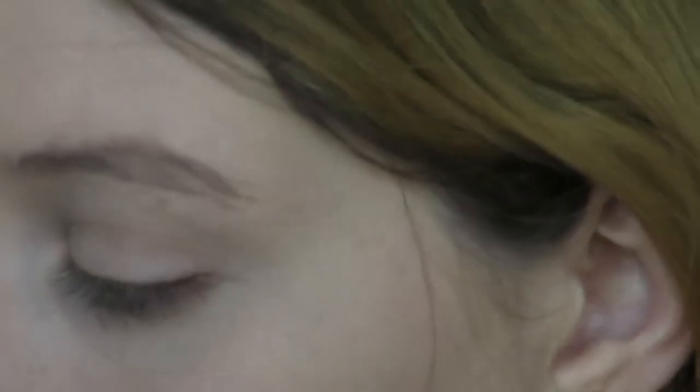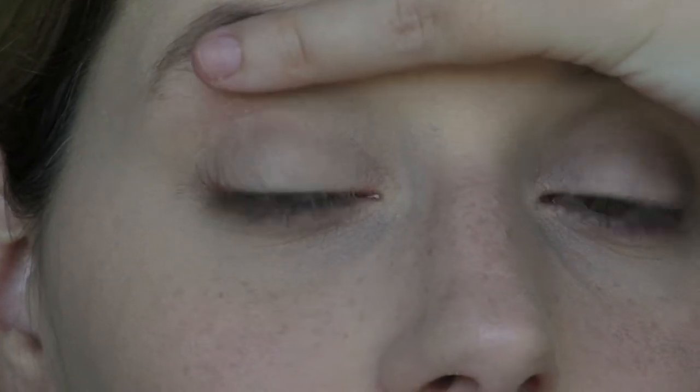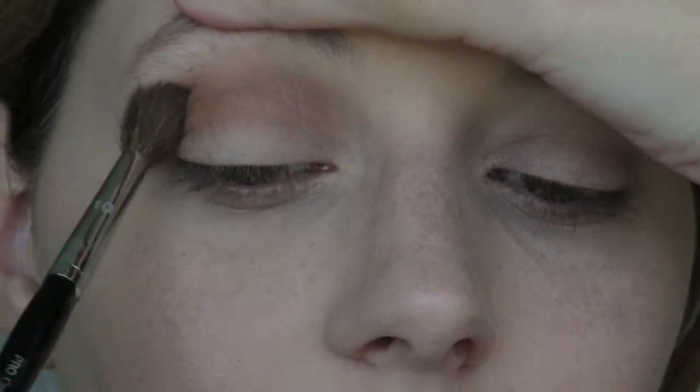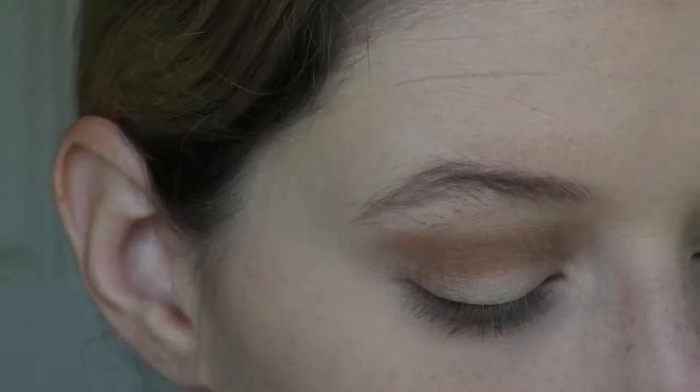Now we're going to move on to the eyes and come back to the face after. I'm going to go in first with my Sephora Pro Crease Brush and pull out my Makeup Geek eyeshadow palette, going in with the shade Latte. I do have hooded eyelids, so I like to tilt my head back with my eyebrows up — you can do that by holding your pinky like this. I'm going to go right in the crease and create my own crease so that the shadow isn't hidden by my eyelids. This color is very pigmented and easy to blend because we have that translucent powder on top of the concealer.